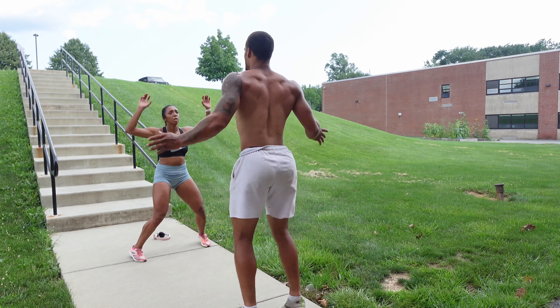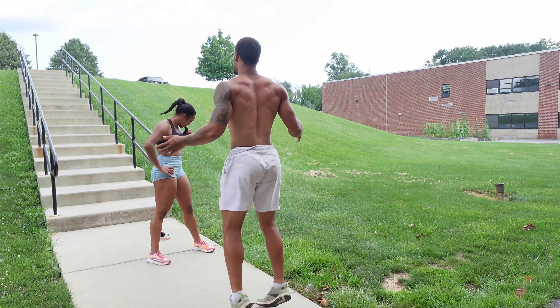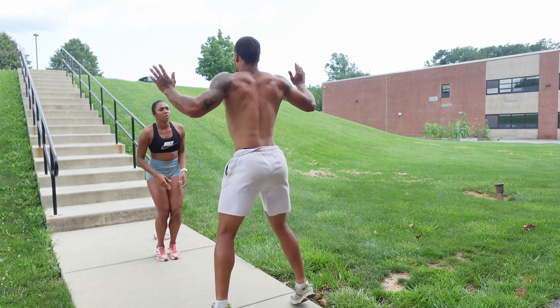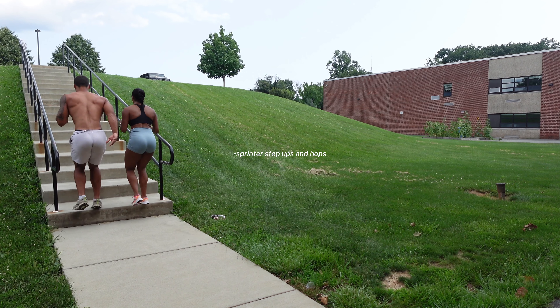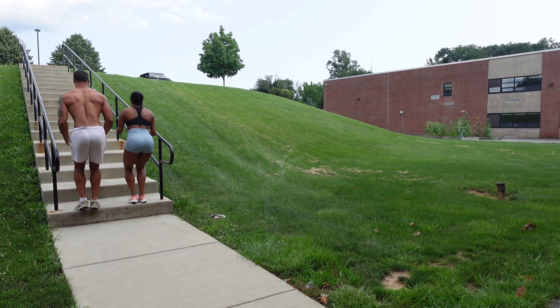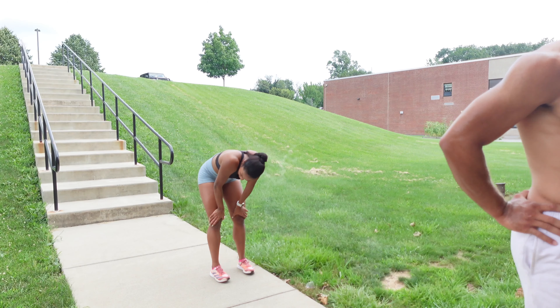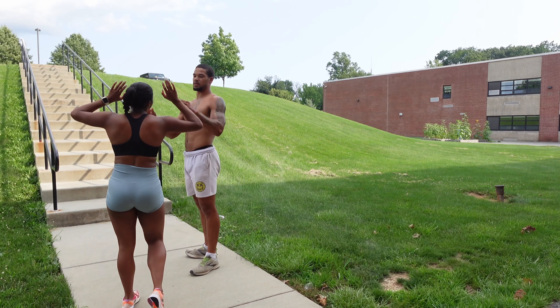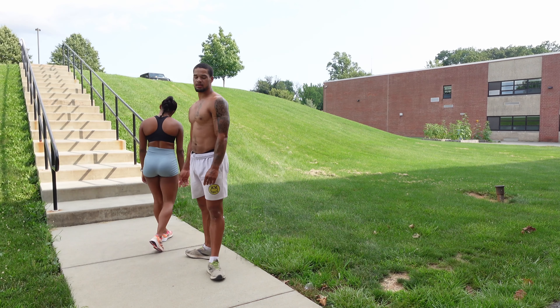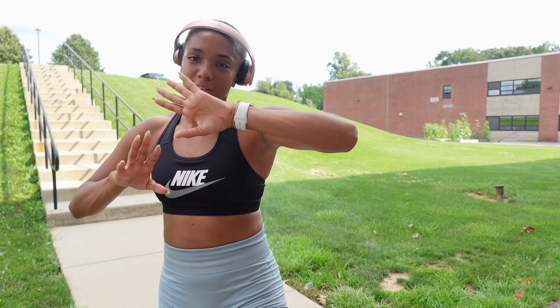There's some banter mid-workout — I insist I'm at 80 jumping jacks and my boyfriend says I'm not. Either way, we finished and I'll see you guys tomorrow.